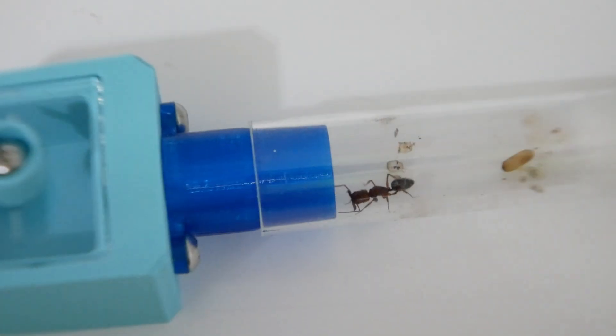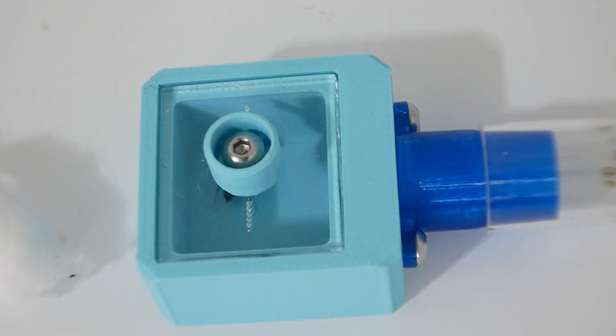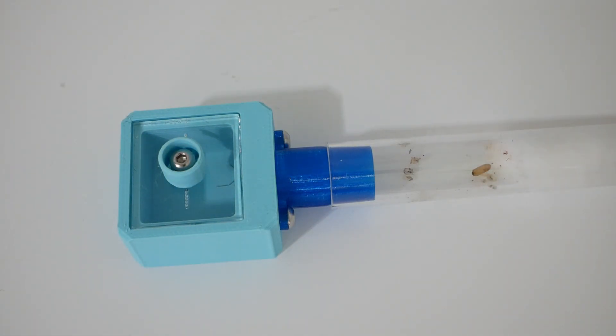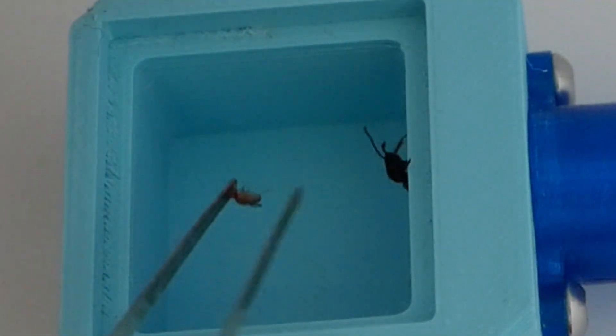As you can see she's got a cocoon which should turn into a worker in about a week or two, and she's also got some smaller larvae, a big larva, and some eggs. So she's got quite a lot of brood, which means she'll need quite a lot of food to feed them. I'm using fruit flies as she can kill them pretty easily and they can't hurt her or her brood, and as you just saw there are absolutely tons of them.